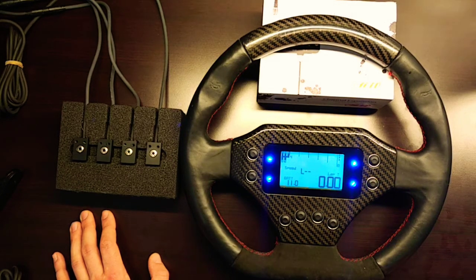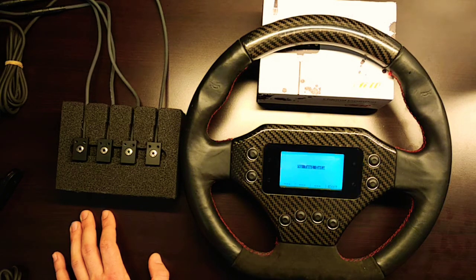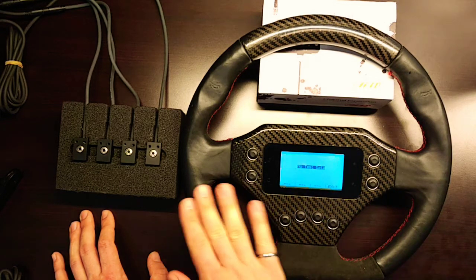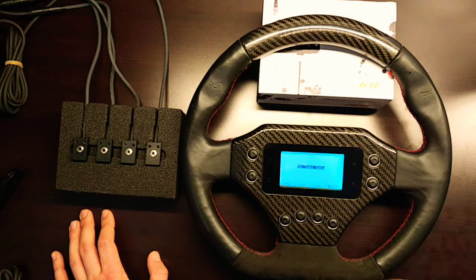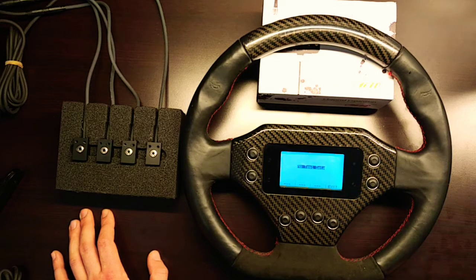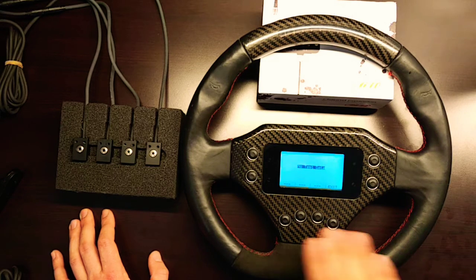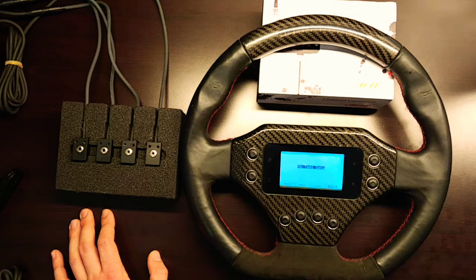Back on the home screen, selecting the memory item allows you to review any log sessions stored in the device's memory. While there are no sessions stored currently, you can examine peak values of certain channels directly on the device and review individual lap times across various sessions and days. Data can be downloaded via the provided USB cable to Race Studio 2, where Race Studio Analysis can be used to post-process and analyze the data.